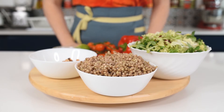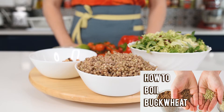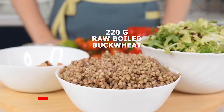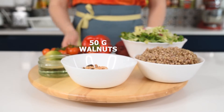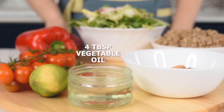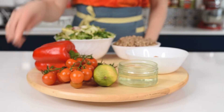For this recipe we will need, of course, raw buckwheat. I'll link in the description the recipe for how to boil buckwheat, or you can check the video on my channel as well. So it's 1 cup or 220 grams of raw boiled buckwheat, 50 grams or half a cup of walnuts, about 4 tablespoons of vegetable oil — I have here the sunflower oil — and 1 lime.